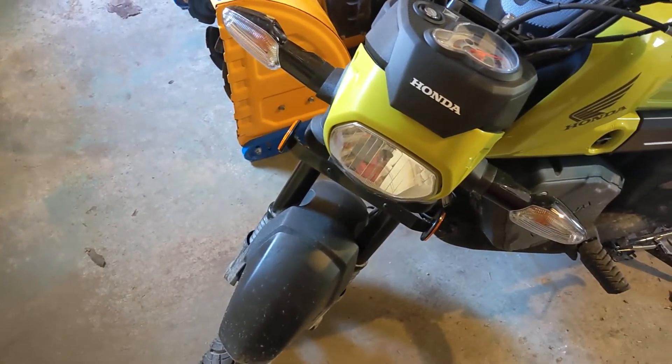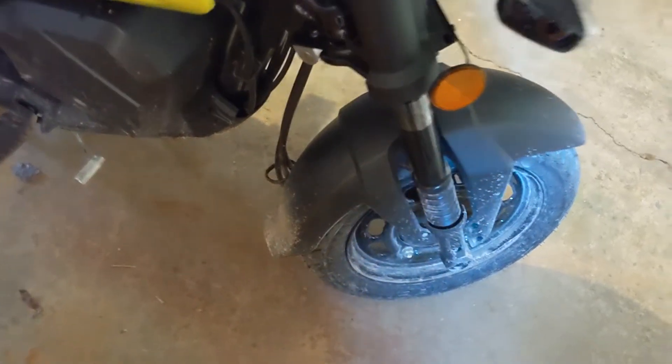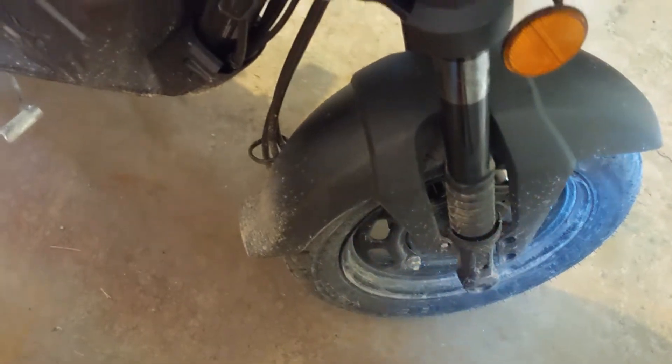It doesn't have to be perfect — in fact, it really doesn't have to be perfect. The nice thing about putting the stickers on the way I'm going to is that it's not permanent, so that's even more reason it doesn't have to be perfect. I did a good enough job cleaning the dirt off, so I'm going to let that dry and we'll resume shortly.